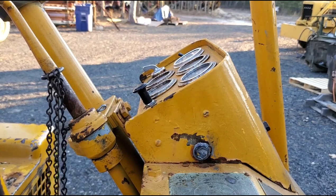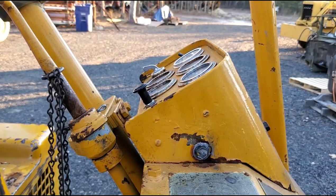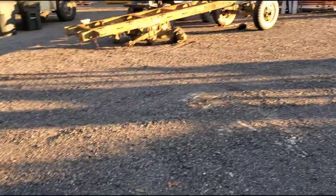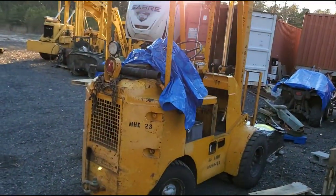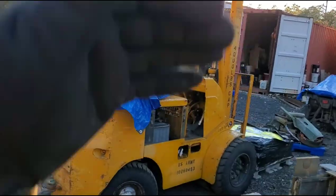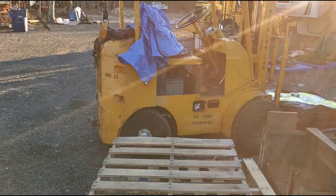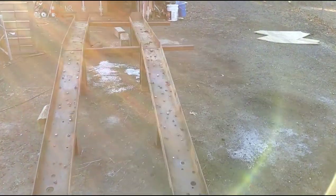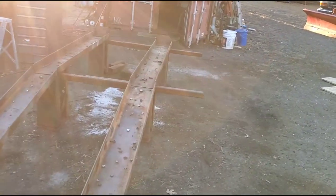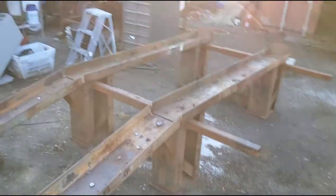There's something else I want to show you while we're talking about the tow motor — and it's not the tow motor itself. Sorry about the sun, it sucks over here. But there she is, that's my tow motor. It's the ramp I use to work on the tow motor. Oh man, look at this — this is a real gem.